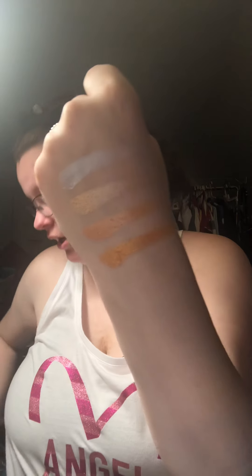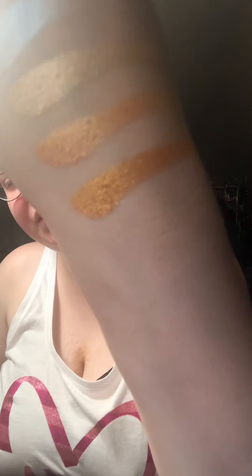Next one is Statuesque. When I saw his swatch video it caught my attention and I was like, I would use this on myself — a hundred percent. This kind of looks like Trophy Wife from Rihanna. I would put this on my face, a hundred and twenty percent.